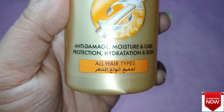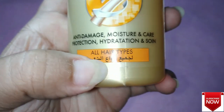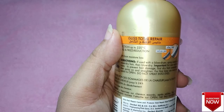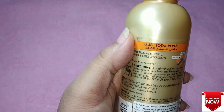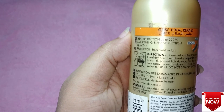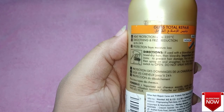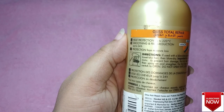This particular product will protect your hair from damage and also moisturize your hair. It gives care protection and hydration — all of this is mentioned on the bottle. It is suitable for all hair types. On the back of the bottle, details like instructions, directions, price tag, and expiry date are all mentioned.